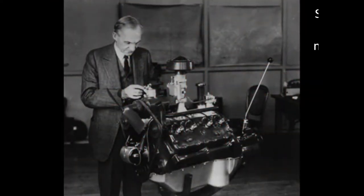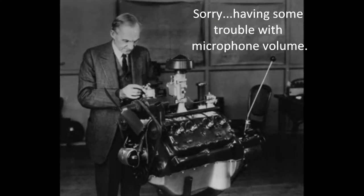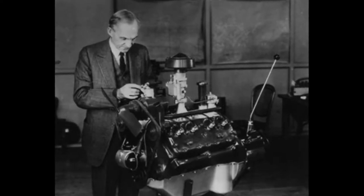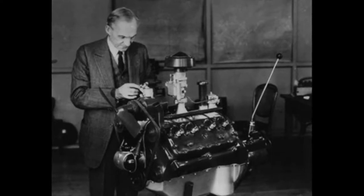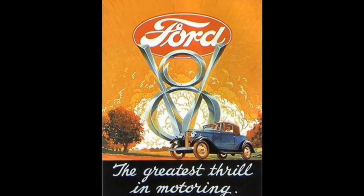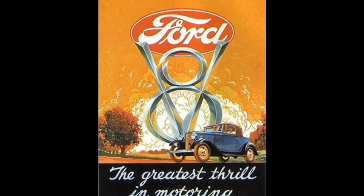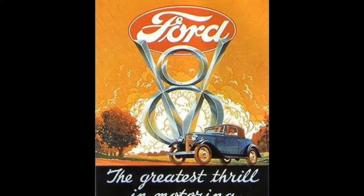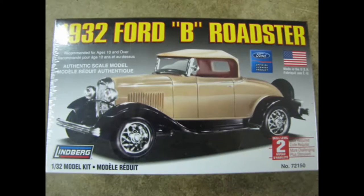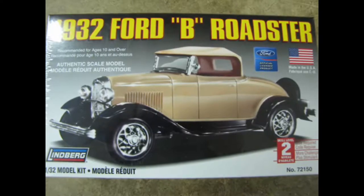Henry Ford was known as a tinkerer and was famous for his innovations. In 1932, he created an affordable V8 engine for his inexpensive automobiles. The flathead V8 proved quite powerful and remained in production until 1953. The Ford Model B was an update of the 1928 Ford Model A series, the second time that Ford used the Model B moniker since 1904. The new Model B name lasted from 1932 to 1934, when Ford finally stopped using letter designations for his automobiles.